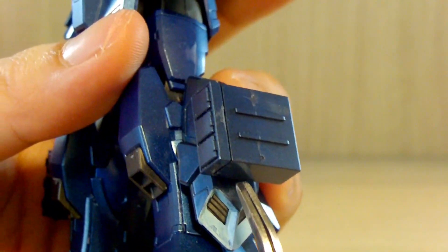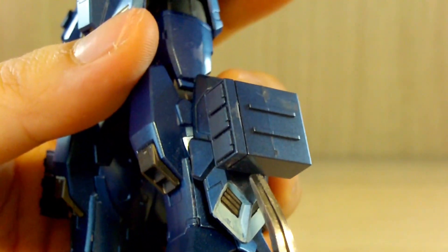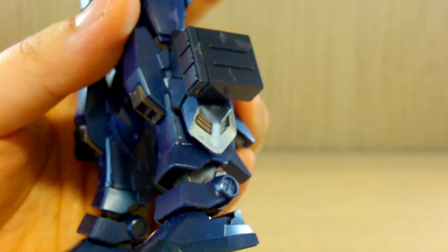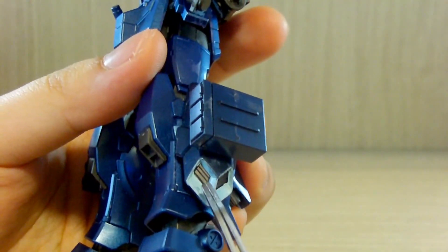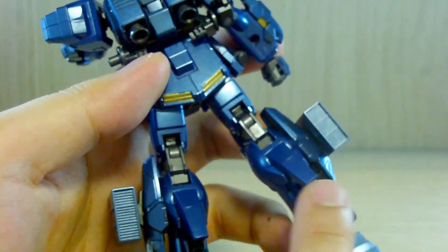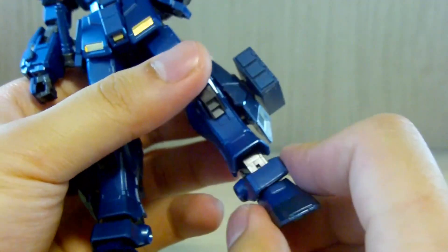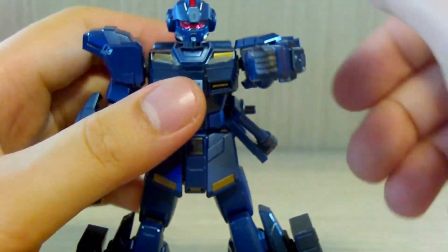There are side vents on the legs where I used a white Gundam marker, but the blue metallic coating seemed to react with the marker chemicals and melted slightly, turning the white paint a little blue — I'm not sure how that happened. There's also a vent I didn't know whether to color gold, and since the box didn't show it clearly, I left it black. I really love the design of the extra thrusters on the back of the legs, and the feet have typical ball joints.